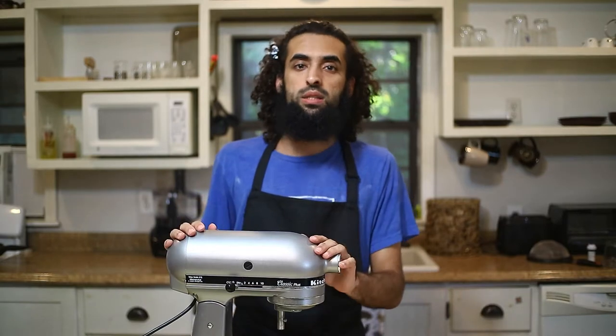Hello! So today we're learning how to make a paratha — it's an Indian type of bread. Some people call it chapati, but we call it paratha back home. It's a very simple and easy bread, and you can make it for breakfast any time, any day.